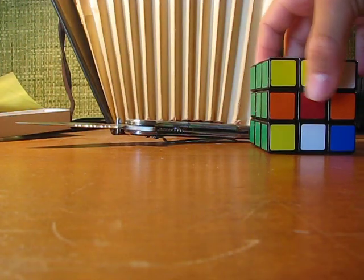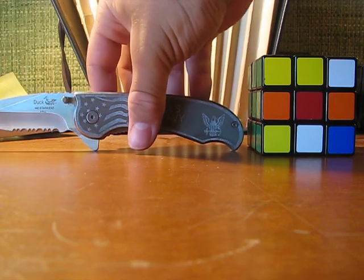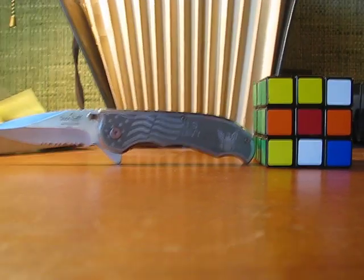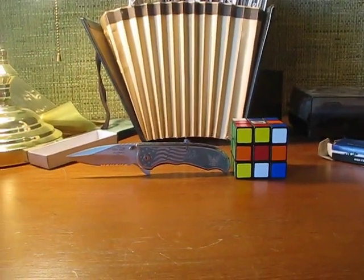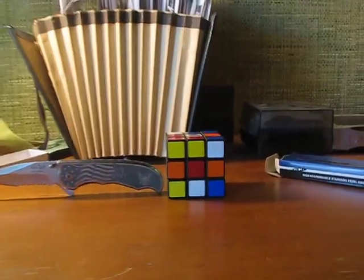Here's a Rubik's Cube — bear with me here. That's how big it is compared to a Rubik's Cube.